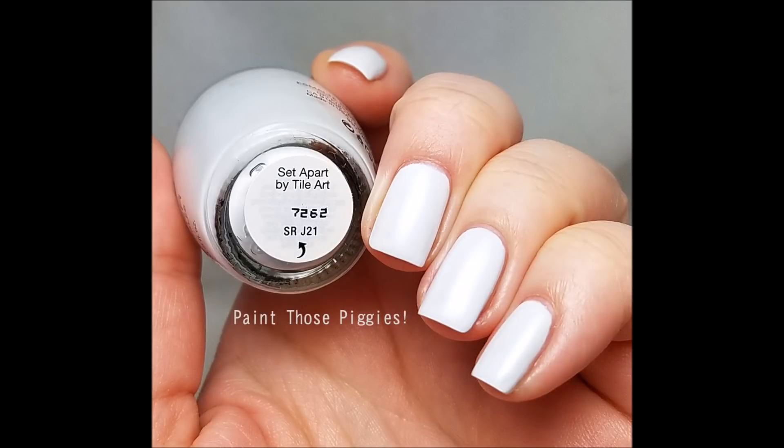Starting off, the very first one I thought was definitely going to be dupable, but it wasn't. This first one is a white, and it's called Set Apart by Tile Art. I actually really, really enjoyed this one. This was the first one I swatched out of all three. I'm very happy to see another off-white polish by OPI. It just needed two coats, which I was surprised at — the first coat was a little bit streaky, but I got away with two coats in my swatches.